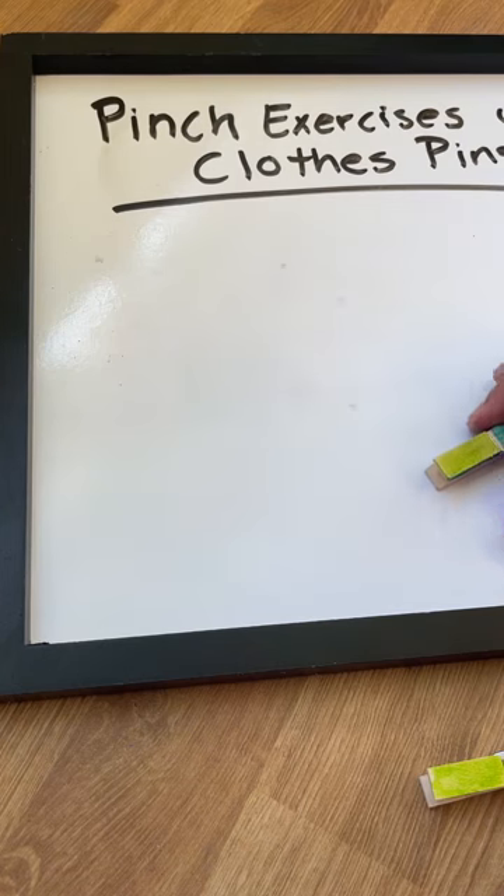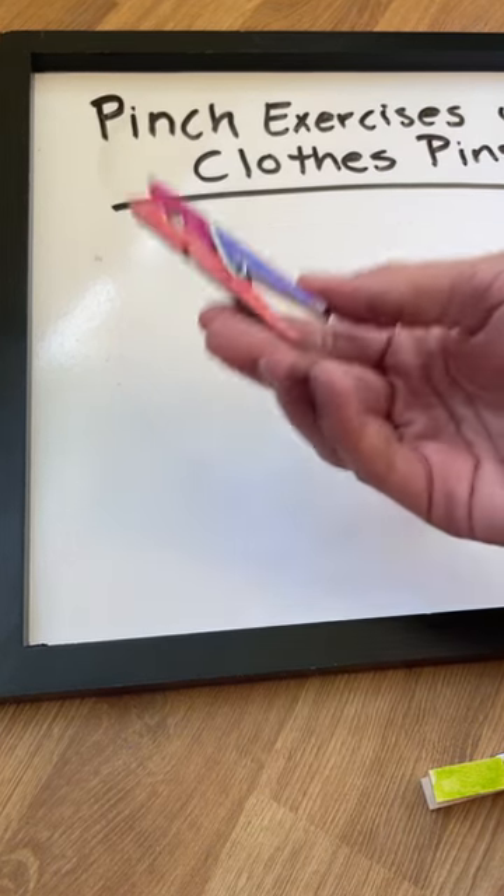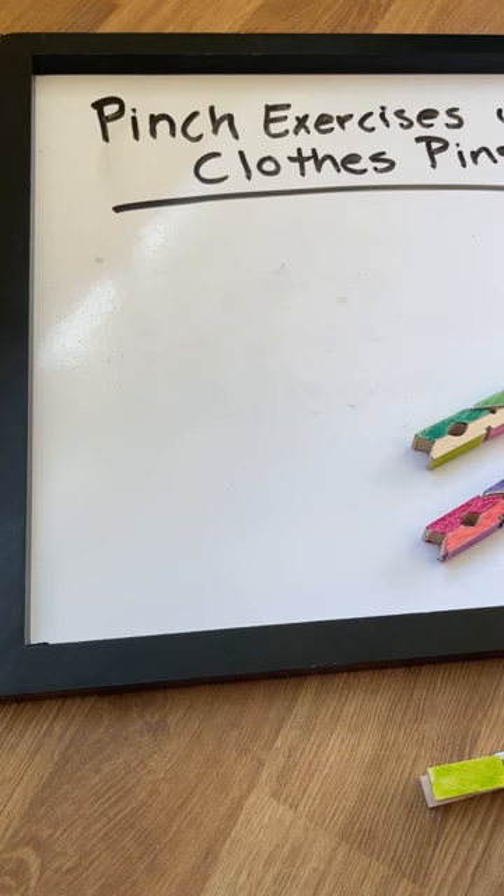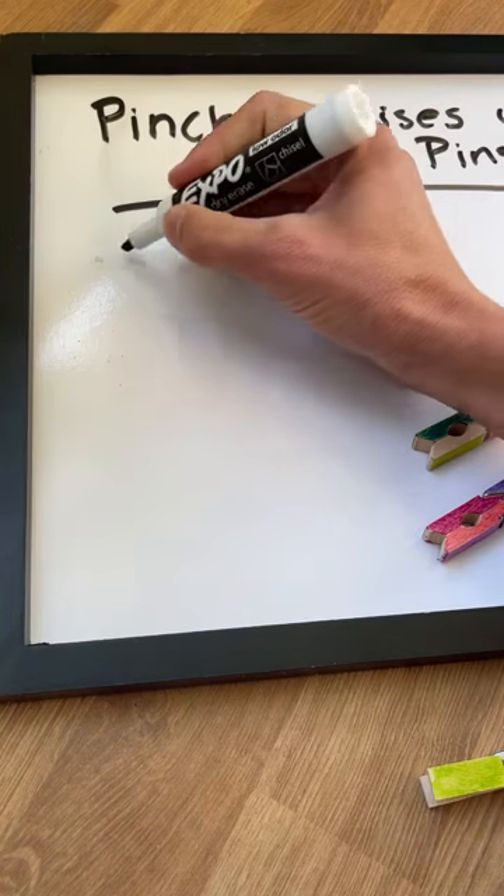So the first thing we're going to do is talk about the different pinches that you can use these clothespins to work on. There are four different pinch grasp patterns that we're going to talk about today.